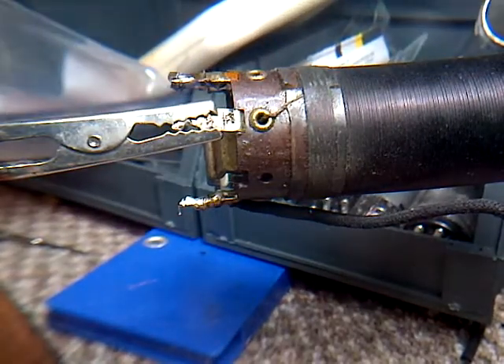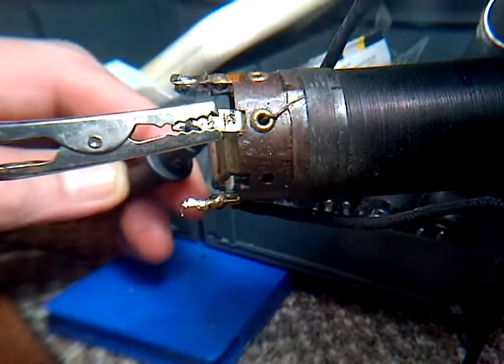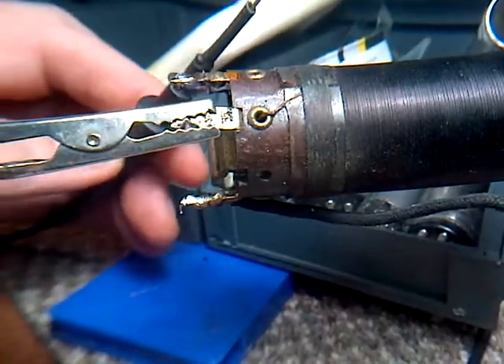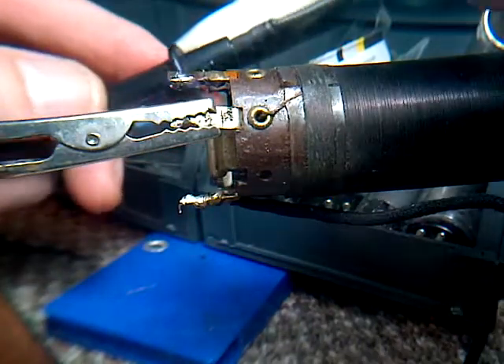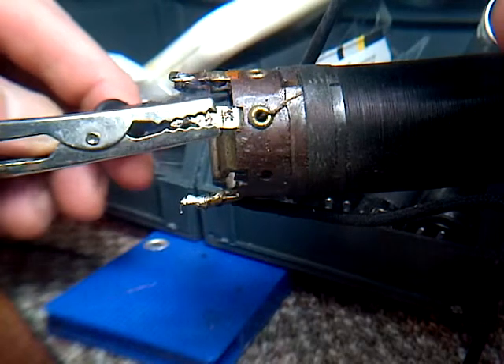Let's try right on the surface of these wires, even though I think they're insulated. Let's try one wire. I'm going to put on my beeper and put it in place.